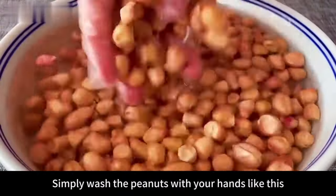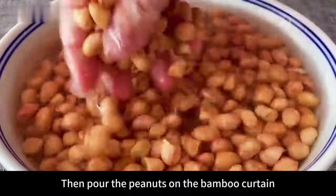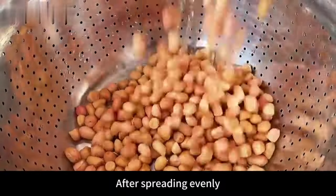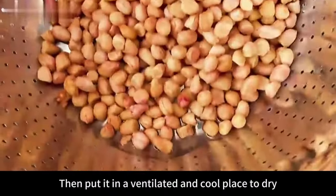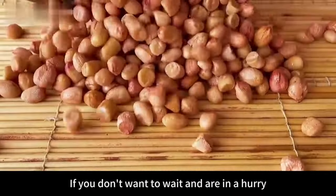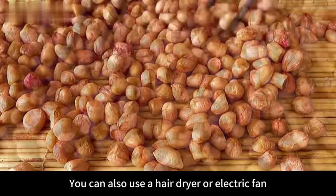Simply wash the peanuts with your hands, then drain them. Pour the peanuts onto a bamboo curtain and use chopsticks to spread evenly. Then put them in a ventilated, cool place to dry. If you're in a hurry, you can also use a hair dryer or electric fan to blow them dry.